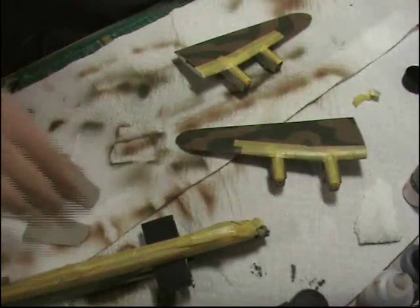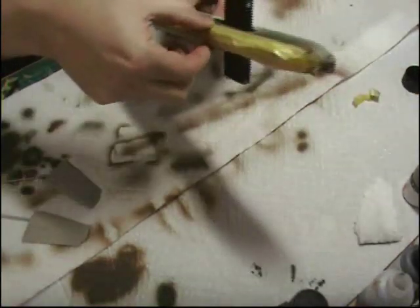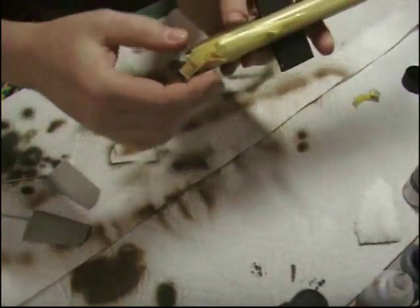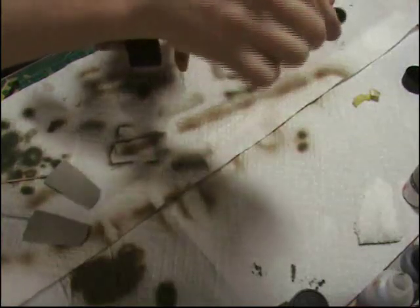Next we've got the black to go on. We'll start on the fuselage and press down those edges again, make sure the masks are all nice and tight and you're happy with how it's all sitting, because this is going to be your last chance now to make any adjustments.